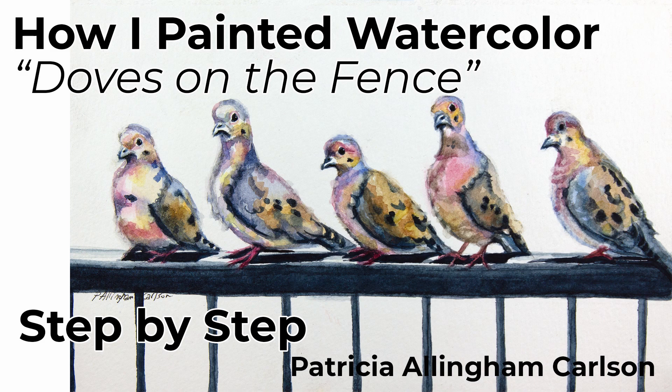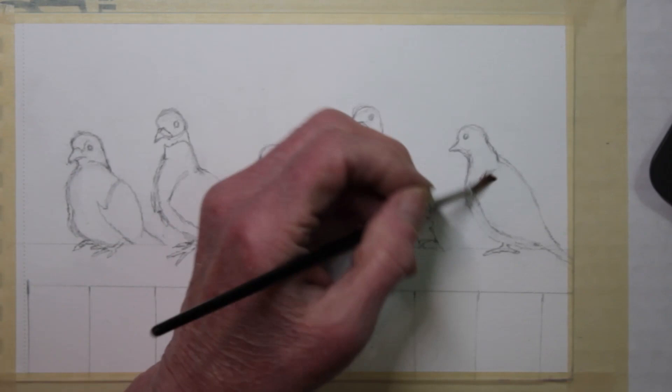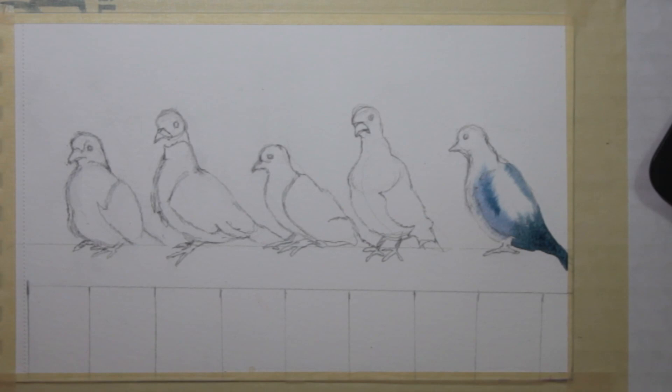This is 'Doves on the Fence.' One day I looked out my kitchen window onto my deck out back and I saw five mourning doves lined up along the back fence, and they were all looking right in the window at me. They were so cute. I said I'm going to have to paint them. I began my painting with a drawing because I wanted to get the different positions correct. Each dove just looked a little different and they were all showing their personalities so clearly.